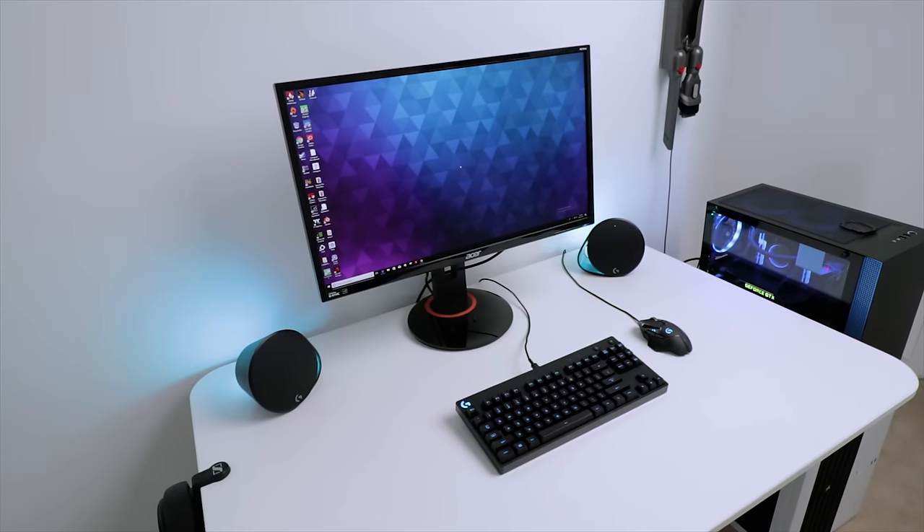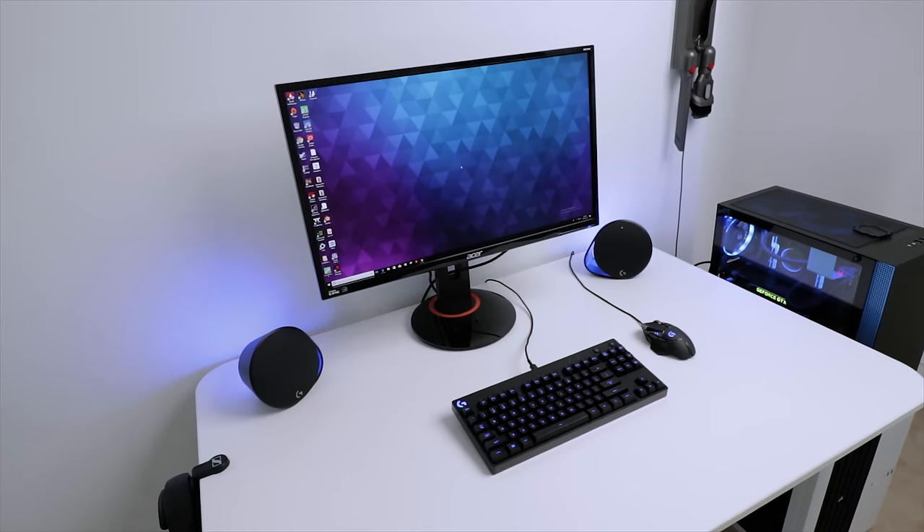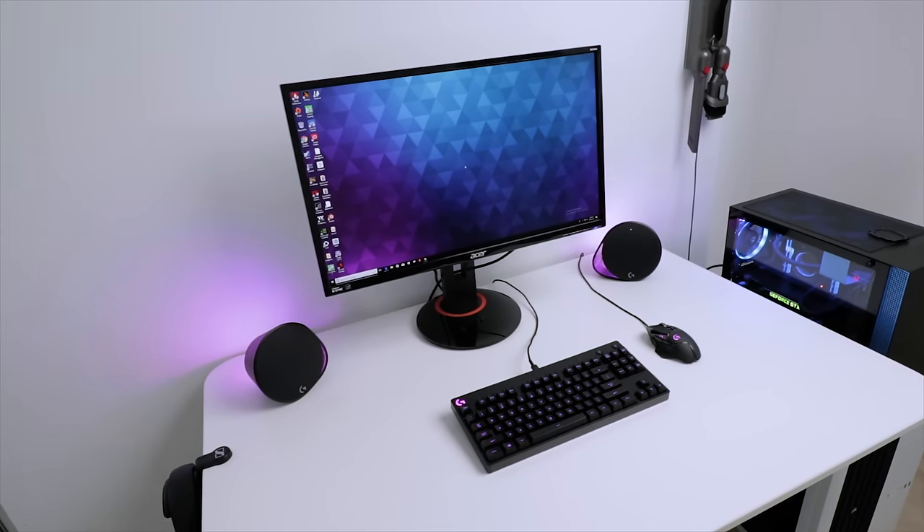I didn't notice any harshness or distortion at higher volumes, though my comfort range was around 20 to 25% because these speakers are really loud. I wouldn't hesitate using the G560 for outdoor events just for music — plus it'd be an interesting conversation starter.